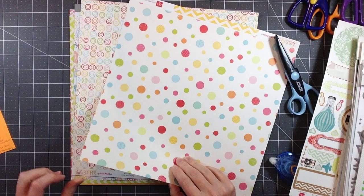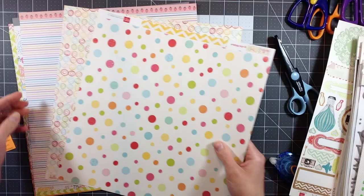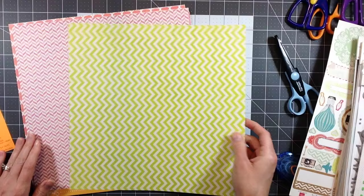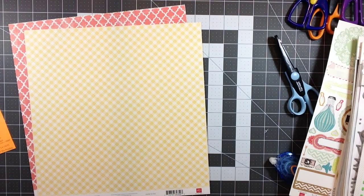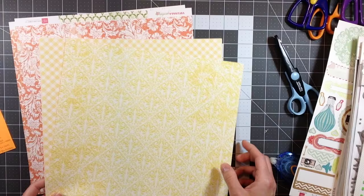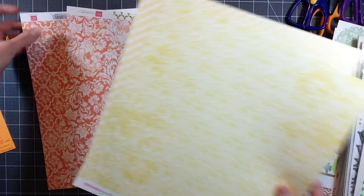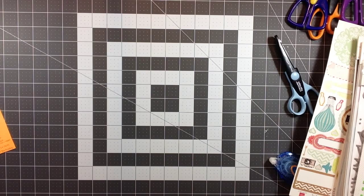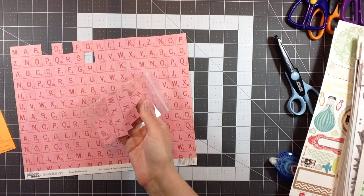Here are the papers I have left. You can find my kit reveal video linked in the information box below. I have a lot of the multicolored pages left that I thought I was going to use. I also have one green, a few pinks, two yellows, and two oranges left. I could truly go with this kit for another month, but I'm ready to move on.